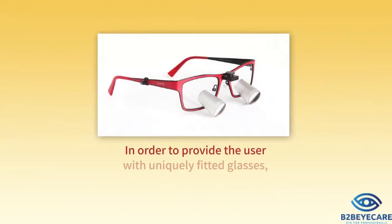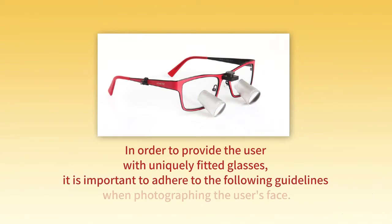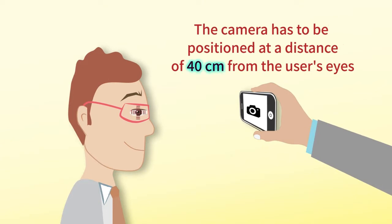In order to provide the user with uniquely fitted glasses, it is important to adhere to the following guidelines when photographing the user's face. The camera has to be positioned at a distance of 40 centimeters from the user's eyes.